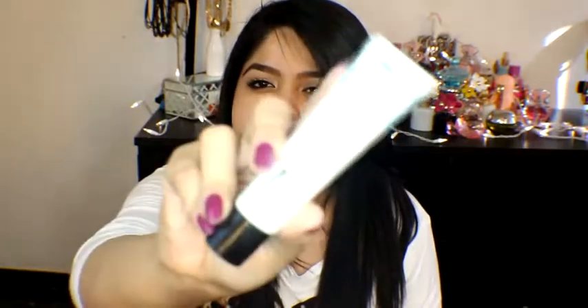So today I'm going to be talking about what everybody's been talking about — it's the Maybelline Baby Skin, this one right here. I was having a hard time finding this in all stores, but my friend from work, my comadre Fabiola, she bought it for me. Thank you so much for finding it. Supposedly it's supposed to be a dupe for the Porefessional.